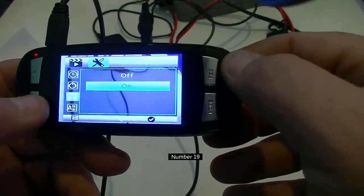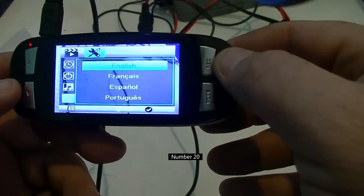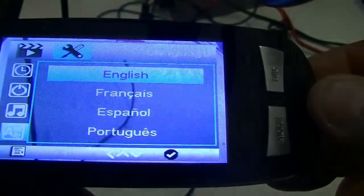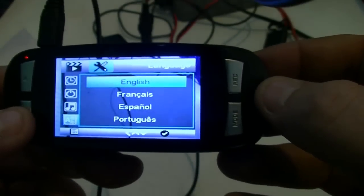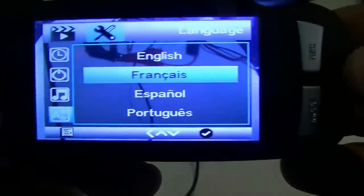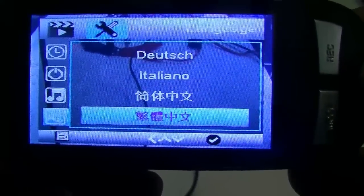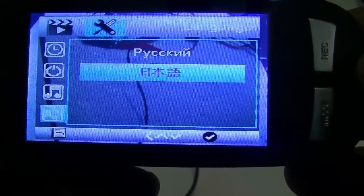Beep sound: that's just on or off, pretty simple. Languages: I'll just show you — the camera comes in English, Spanish, Portuguese, Dutch, Italian, Chinese, Japanese, Russian, and Korean. When you reset the unit it will default to English mode, so don't worry about losing your language setting.